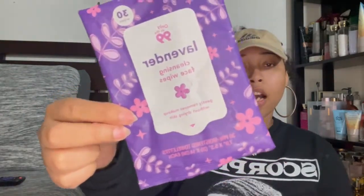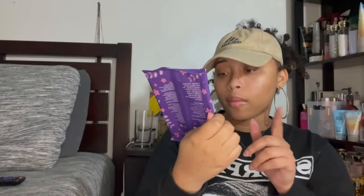Next are these lavender cleansing face wipes I used to take off my makeup. The packaging says they gently remove makeup without drying skin. They smell really good and didn't dry my face out too much, but they kind of did. I bought them at a dollar store but I probably wouldn't get them again. They do smell good though.